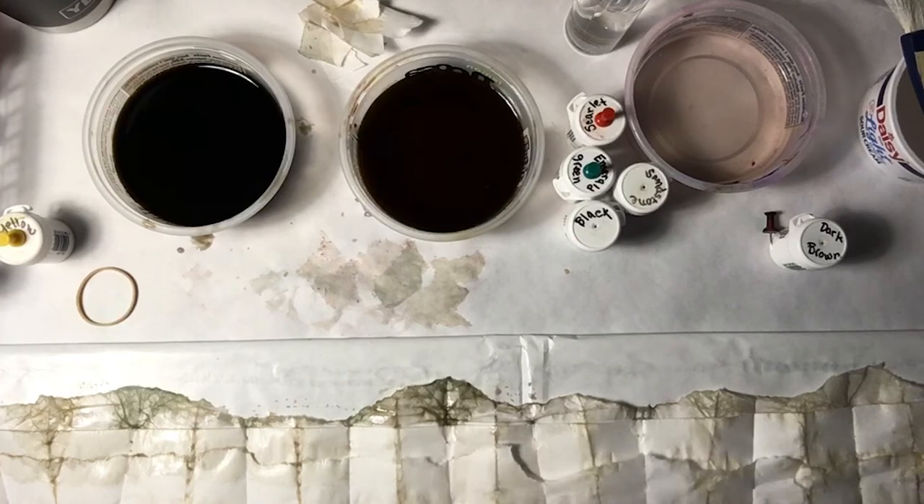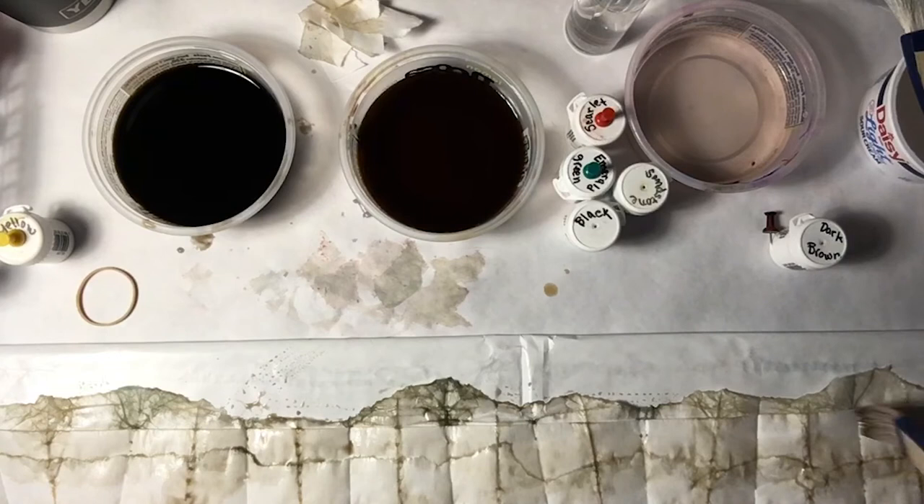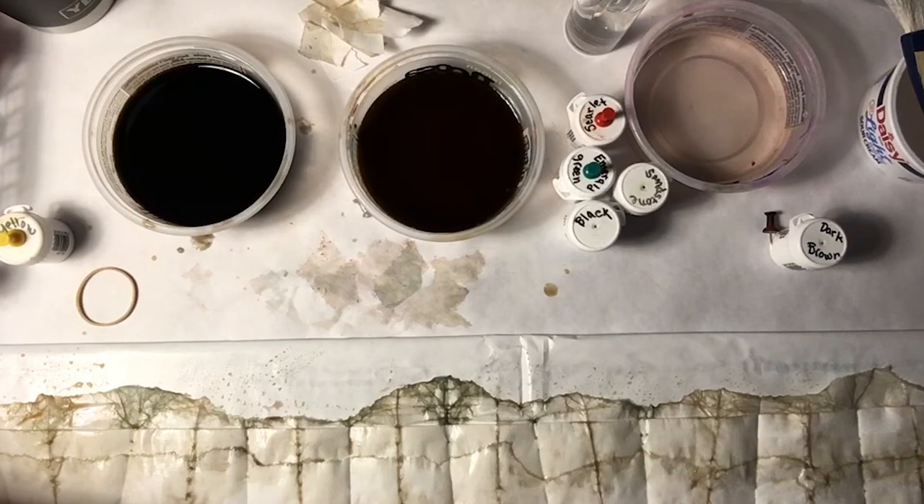Just want to make sure that I get some color on those torn edges because that's really where the brilliance of tearing this comes in. Look at those — are those not absolutely amazing? I just had a little bitty slip there. Mariah will poo-poo me on that one — she'll have to edit that out.